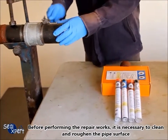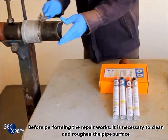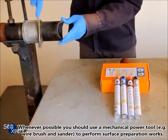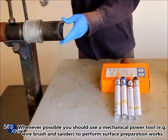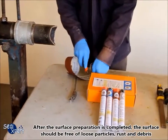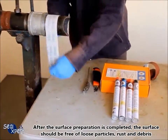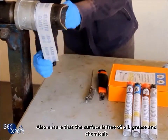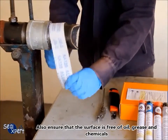Before performing the repair works, it is necessary to clean and roughen the pipe surface. Whenever possible, you should use a mechanical power tool, for example, wire brush and sander to perform surface preparation works. After the surface preparation is completed, the surface should be free of loose particles, rust and debris. Also, ensure that the surface is free of oil, grease and chemicals.